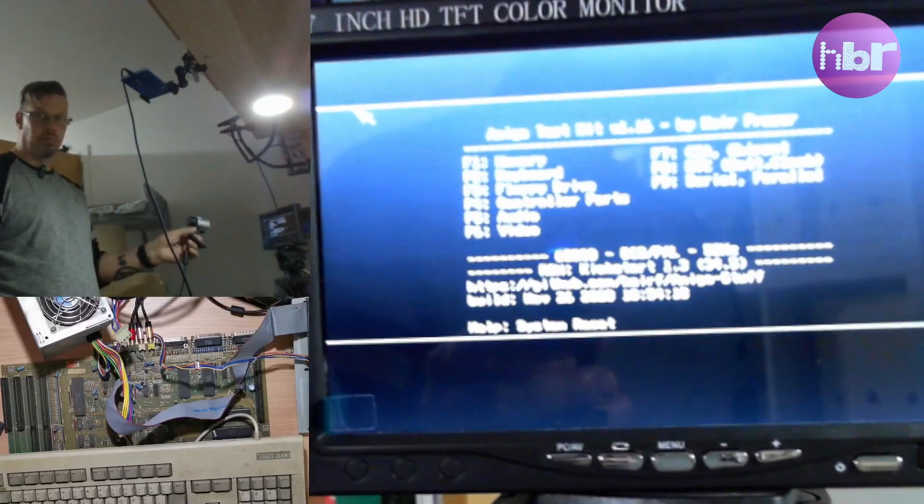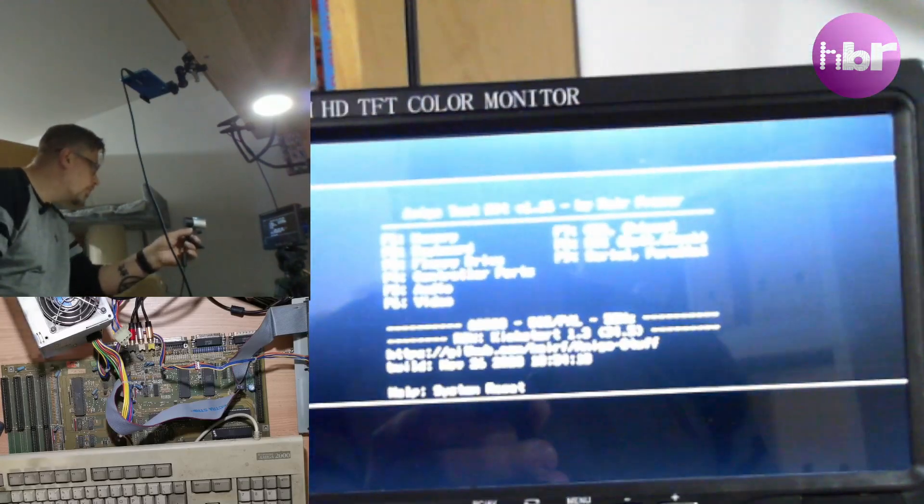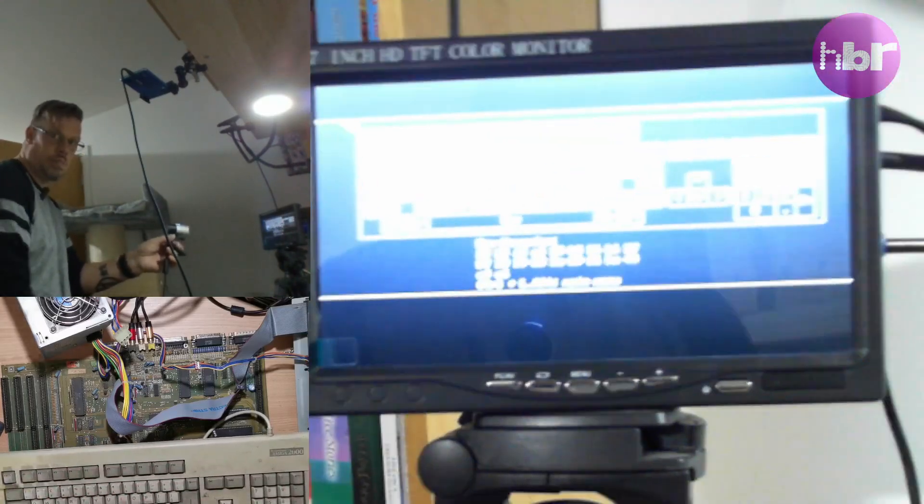Booting from the floppy drive is also working, and that gets us into Amiga Test Kit. The keyboard that was provided is the dirtiest keyboard I have ever seen, but it's also an incredibly working keyboard.